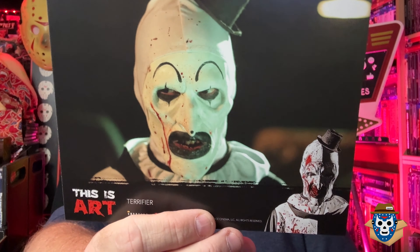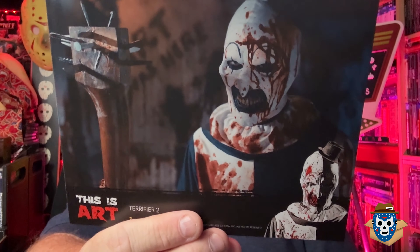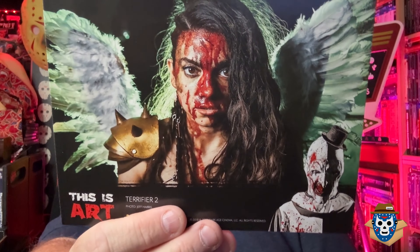That's Art looking not so happy. The Clown Cafe. Art with one of his weapons. Art with his scalpel looking happy. This is a pretty amazing photo of Lauren LaVera - I love that photo. Badass getting ready to take action.